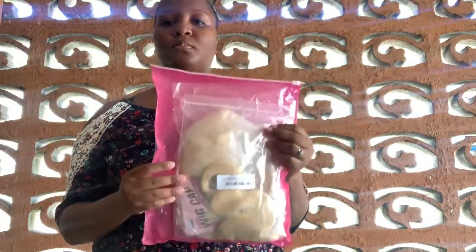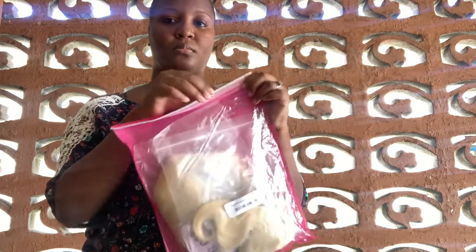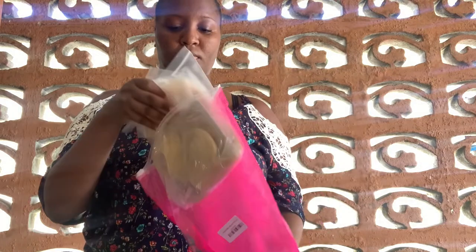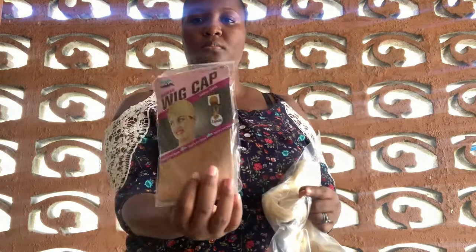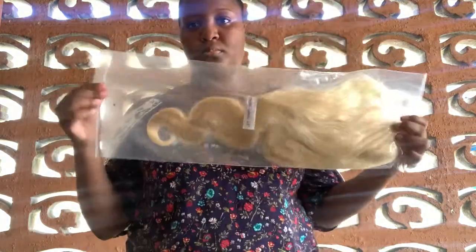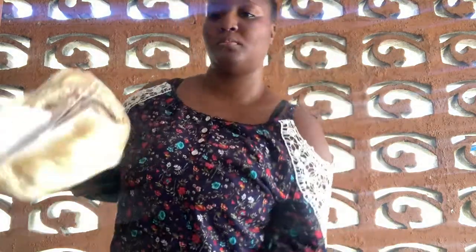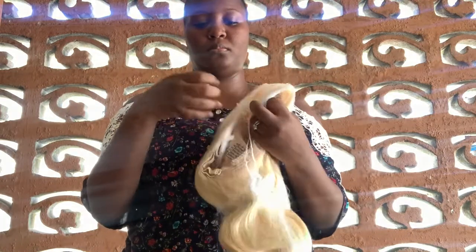Hey guys, back with another wig review! Shoutout to Saral here on Amazon for sending me this wig and sponsoring this video. The packaging isn't all that much to talk about, so I'm just going to do the unboxing. Of course it came with the standard wig cap, as you guys have seen in my previous videos — and if you haven't, go watch them!